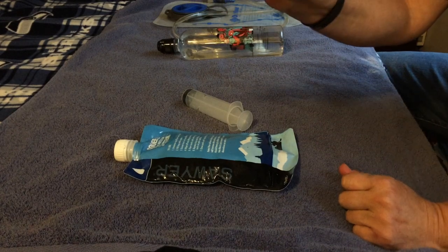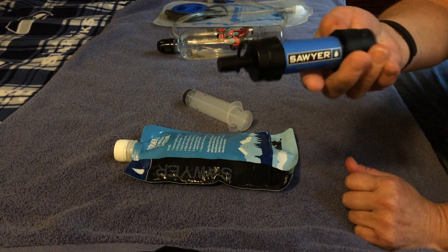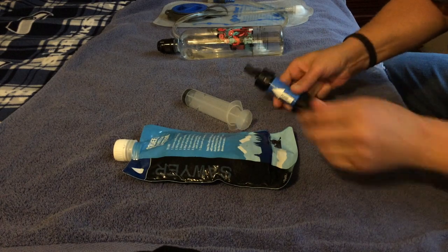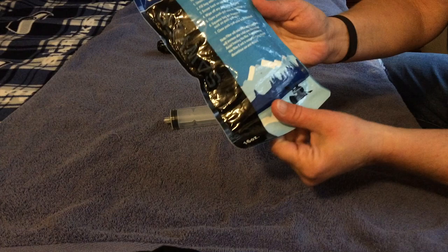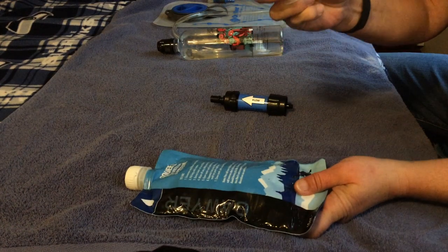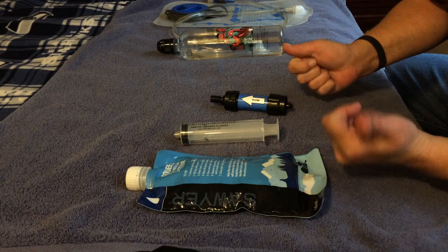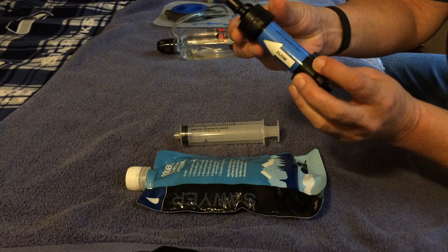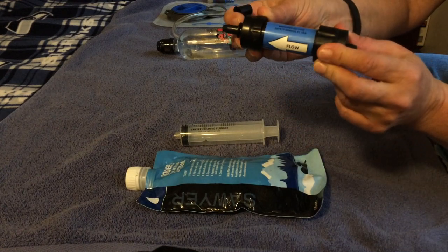This is the Sawyer Mini. It's about 2 ounces and it comes in blue, orange, green, and black. When you buy the filter system you also get a collapsible bag — about 16 ounces — a back flush syringe, and it also comes with a straw. You can attach the straw right to the mini filter on the end of it and drink right out of a water source.